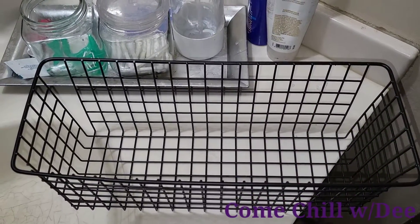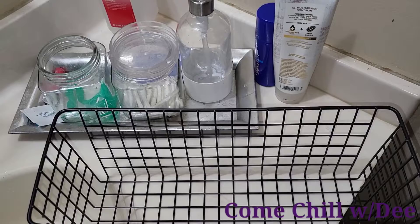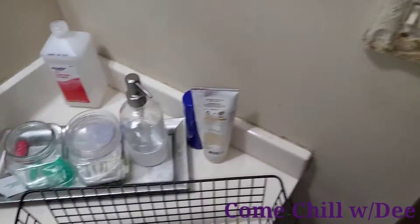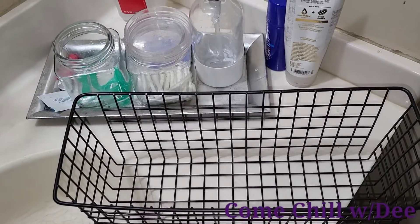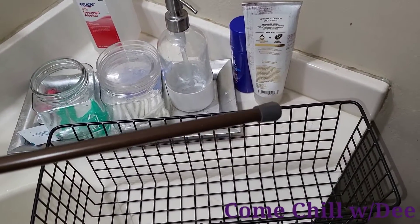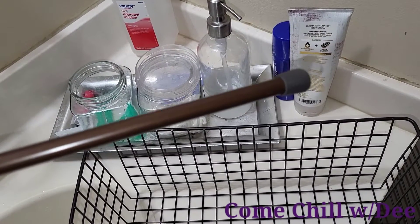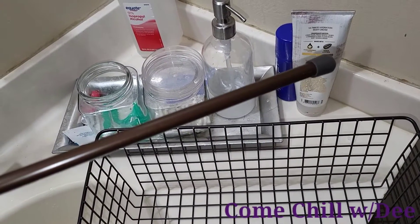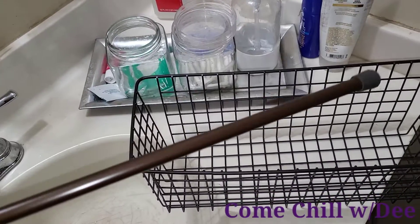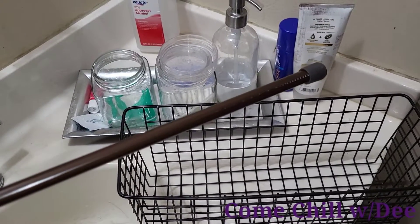I've been thinking about organization for my closet — for my shoes — and a way to get my dresser cleaned off. I was going to put these in my closet. I also had this tension rod that was hanging in my living room that I put up and then never put a curtain on, so it was just sitting there empty.